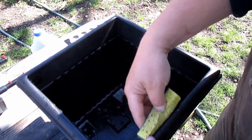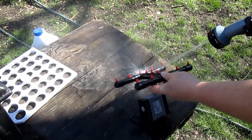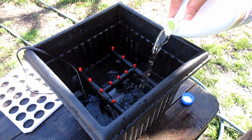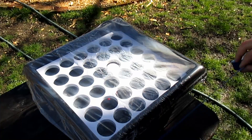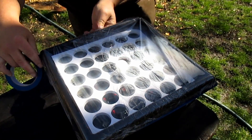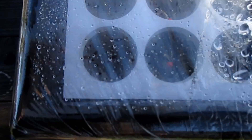Before getting the next batch going, I gave the cloner and all its components a very thorough wash. Then, per the instructions that came with the machine, I added water and bleach and let it run for 20 minutes to disinfect the entire machine. I wrapped the top with some saran wrap and used painters tape to secure it down so the water wouldn't splash around. I also used this as an opportunity to check that all the water emitters were spraying and nothing was clogged — everything looked good.